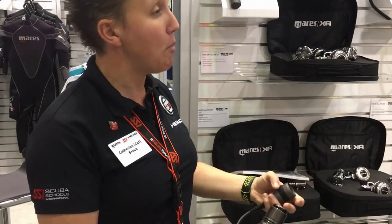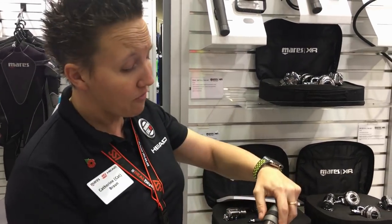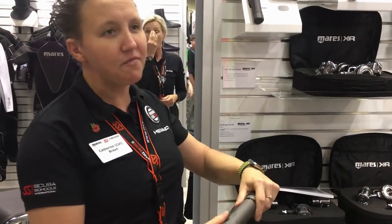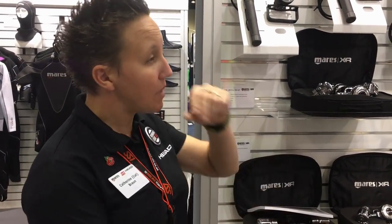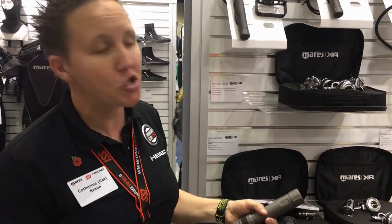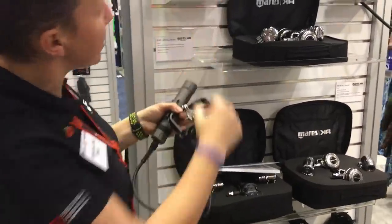These are all rechargeable. When you purchase the lamp it comes in a box with a charger — it's got a USB charger and a mains charger as well, so all of that comes with it. As a general rule of thumb, from a completely empty to a full charge you're looking at about five hours. For most places where you're going diving, if you've got a surface interval you've got enough time to charge it up.